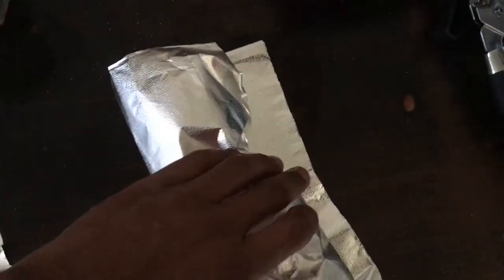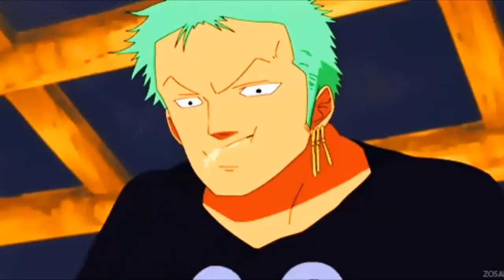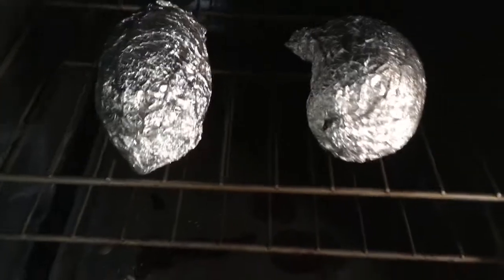Always try to start with whatever's going to take the longest to cook. That way you're not waiting around and some of your food gets cold. With that being said, we're going to go ahead and put our sweet potatoes in the oven, as it's going to take about 45 minutes for them to be done.